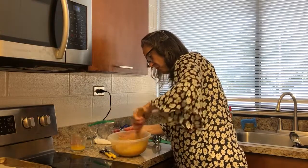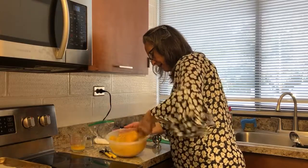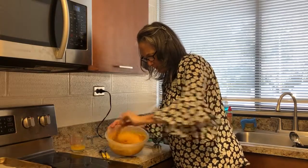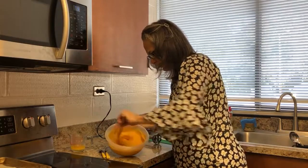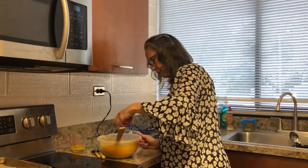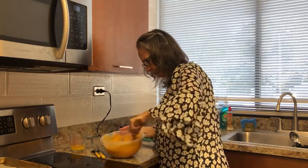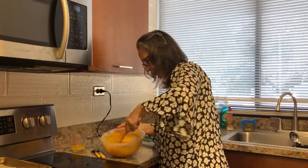It's mixing up really well — I don't think we'll even need the immersion blender, which is nice. One less thing to clean. Half a cup of sugar — just use plain old white sugar. You can see the texture of it. That squash is such a pretty color. So here's what we're going to do with the flour: instead of just dumping it in, this is three tablespoons — I'm just going to sprinkle it in. This will keep us from getting a bunch of lumps. Just three tablespoons of all-purpose flour.